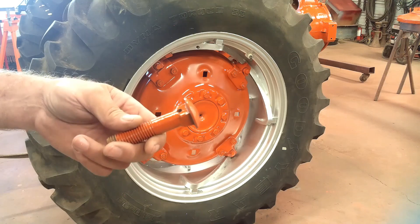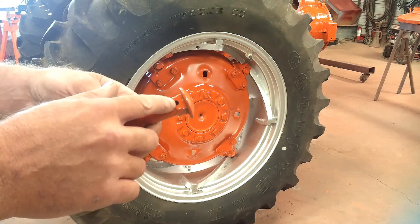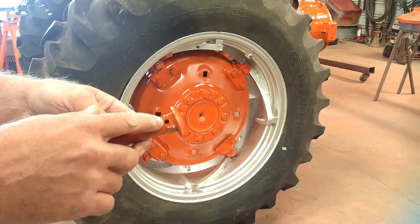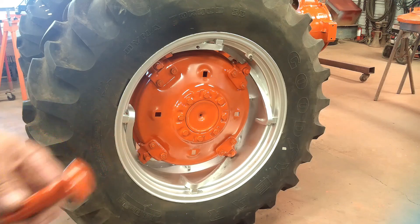The wheel weights are held on with these two carriage bolts. There's one on each side that has a hole in it for a cotter pin to hold it in there while you're trying to wrestle that heavy weight on. We'll get them on next.